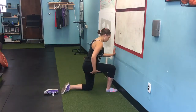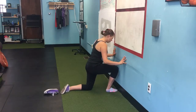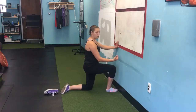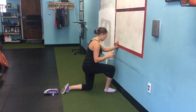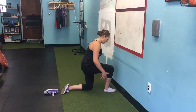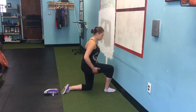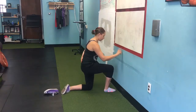Squeeze your butt, keep the heel into the floor, and try to reach the wall with your knee. Push through the floor, heel into the ground, knee to your back in the hips, and then try to reach the wall. Do this three times, then move your foot back about an inch.